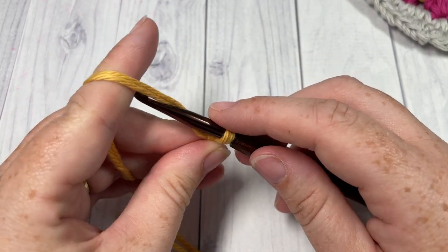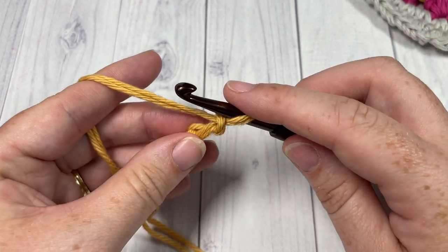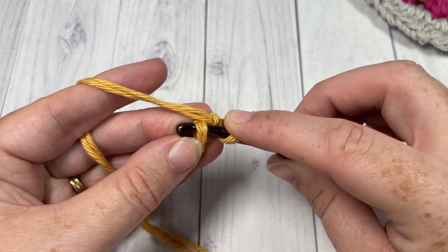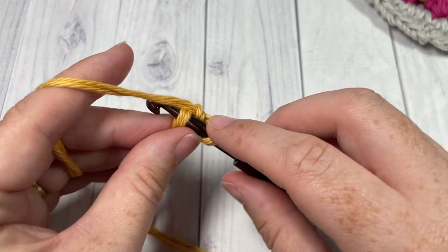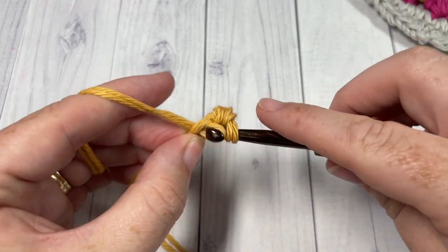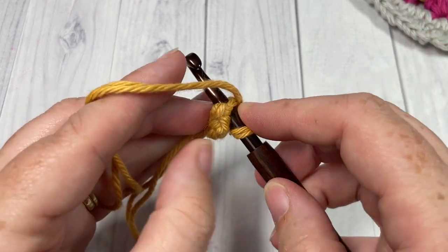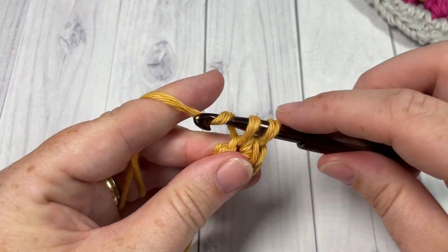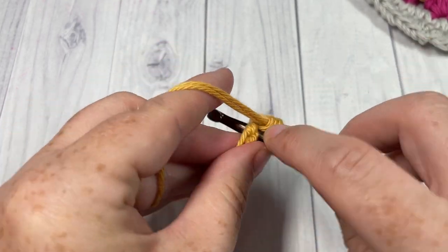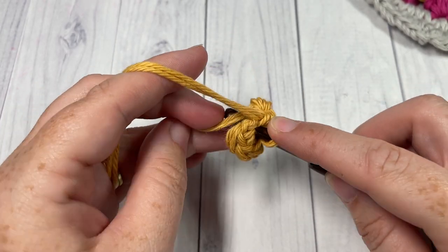Once you've made your slipknot, chain two. Next, into the second chain from your hook, you're going to work eight single crochet stitches — all into that second chain. There's one, two, three, four, and a total of eight: five, six, seven, and eight.